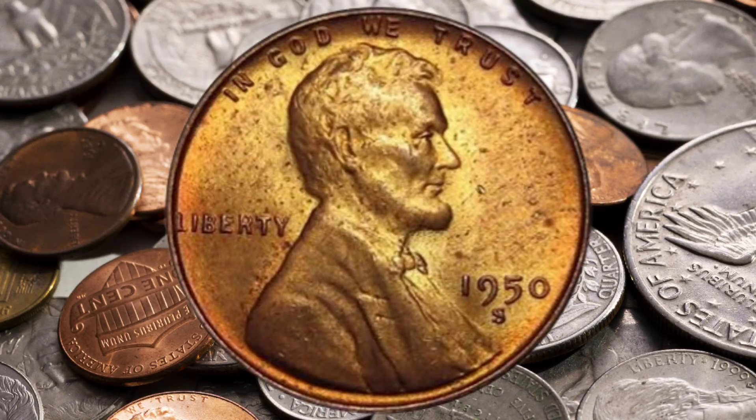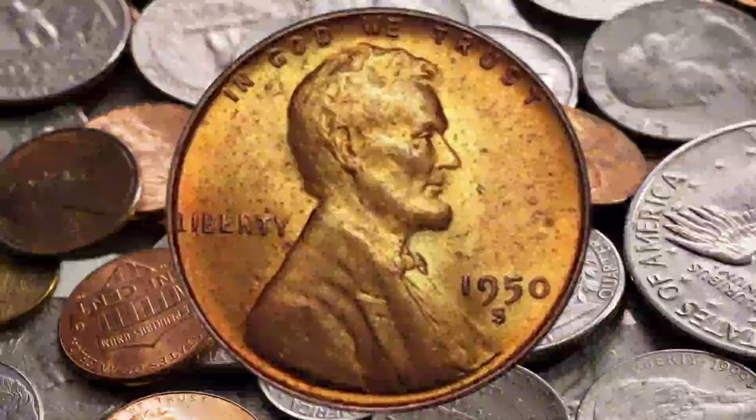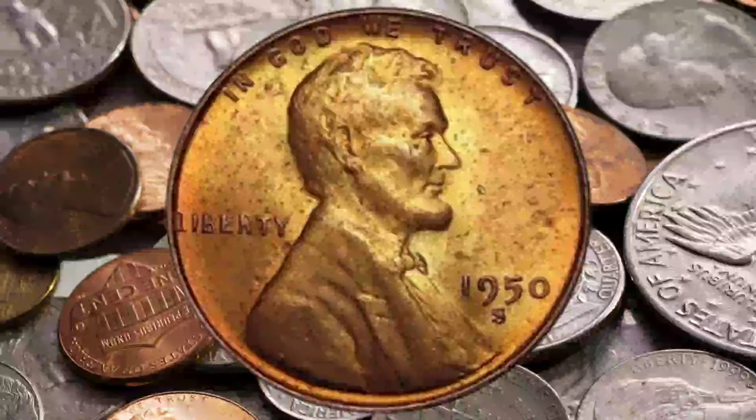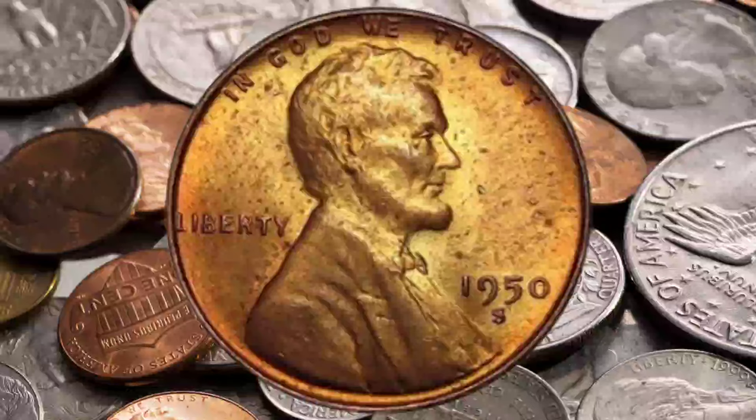The 1950 Lincoln Cent is more than just a piece of currency — it's a tangible link to America's past. Whether you're a history buff, a seasoned collector, or someone just starting their numismatic journey, these coins offer a fascinating glimpse into the mid-20th century.